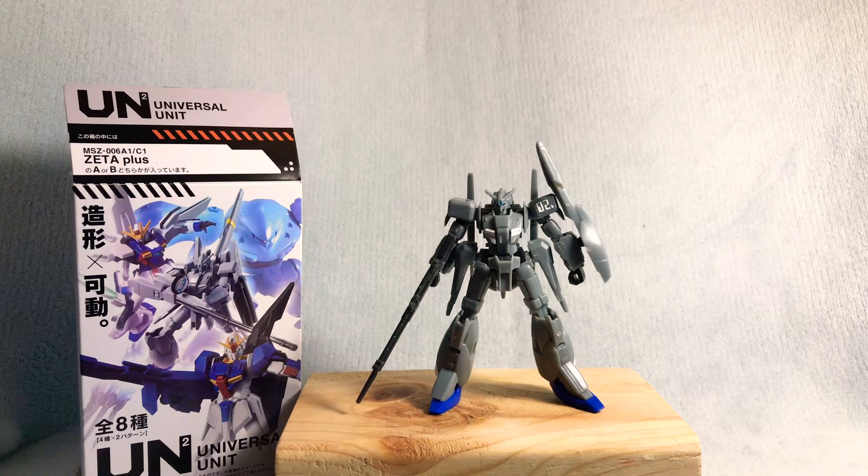Hey, what's up guys? This is Launch Reviews and today we'll be taking a look at the Universal Unit Zeta Plus.